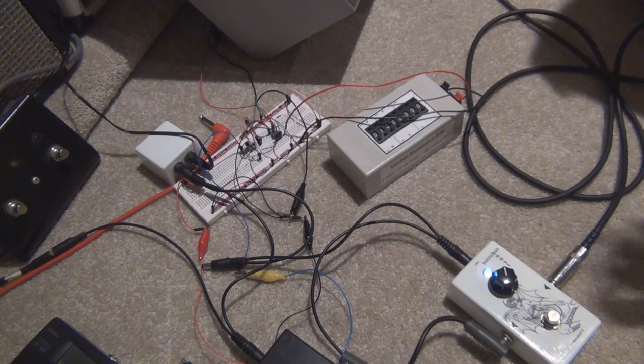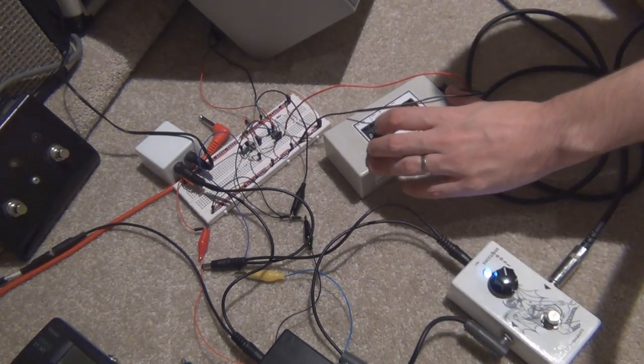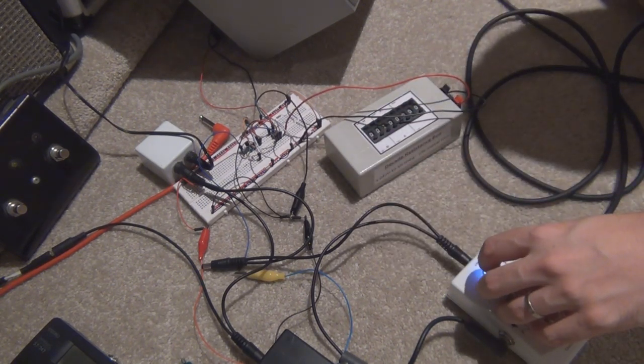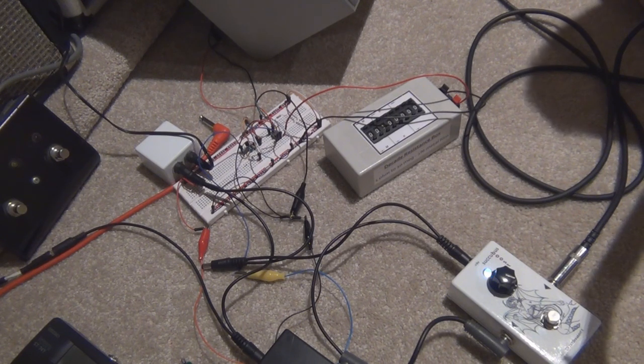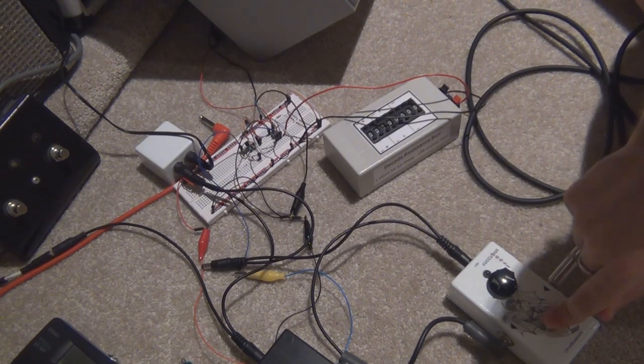I think the Solbender sounded better to be honest. But I'll just try it the other way around again, because we did it with the Solbender, so why not do it with this as well. So on full gain and the amp is on pretty much half gain. Pretty much sounds the same as what we did before, actually.